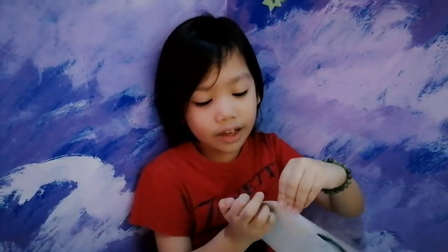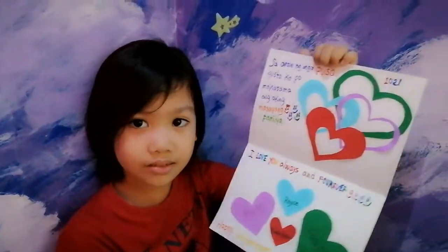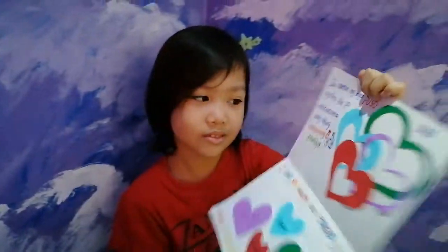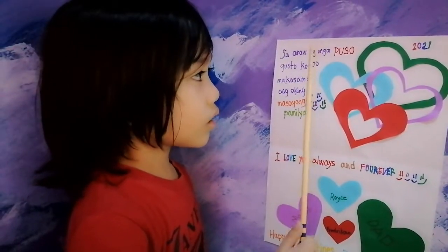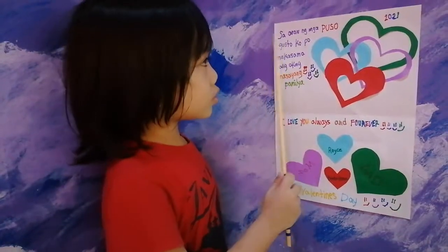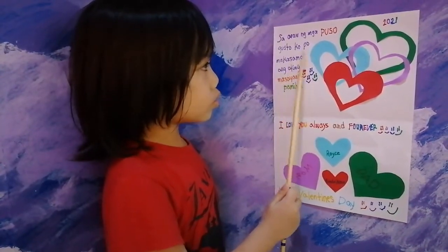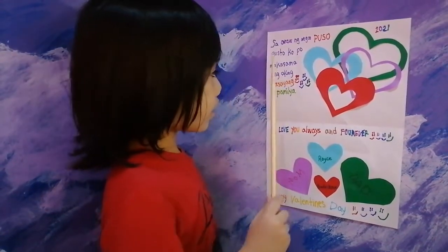See guys, I used this color pen to write my message. Now it's time for me to read the message in Filipino. Sa araw ng mga puso, gusto ko po makasama. I'm acting.